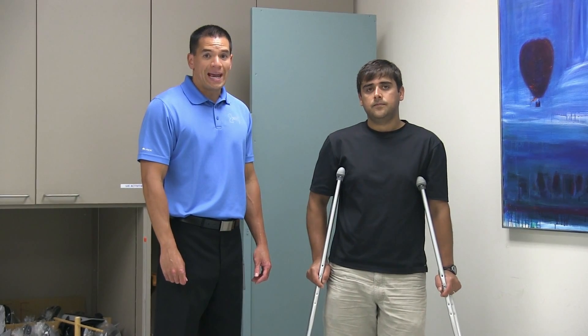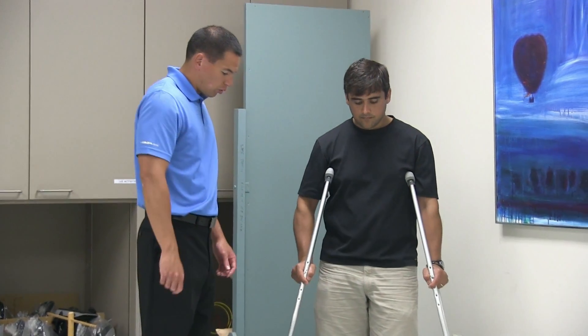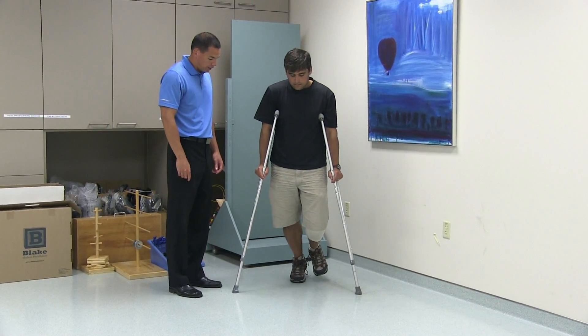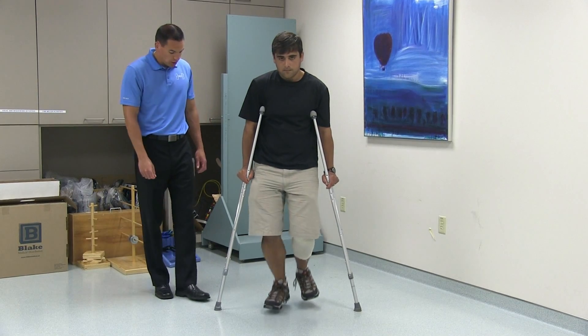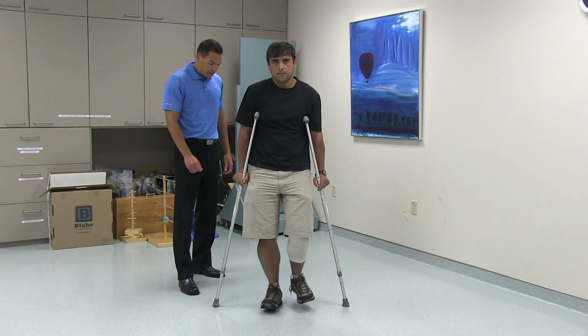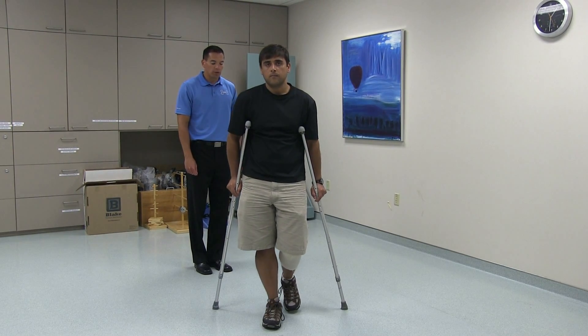If you are not allowed to bear any weight through your operated leg, you will move both crutches forward first, bearing weight on the hands, and then moving your non-operated leg through. You want to make sure that you do not take too large a step with the non-operated leg, and ensure that the operated leg remains in the air with no weight going through it.